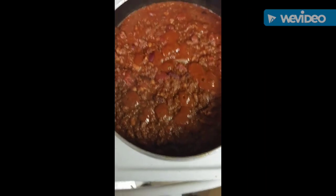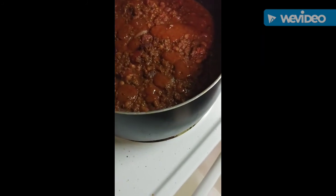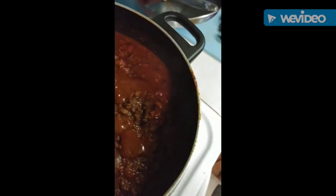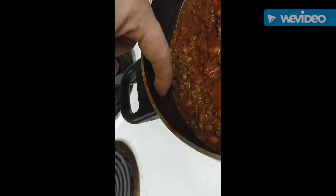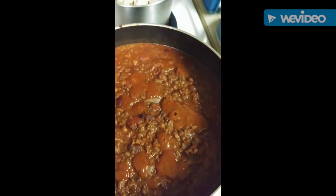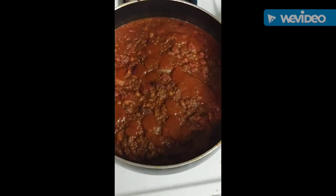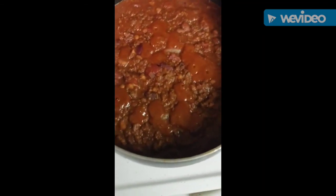This is halfway through the cooking process. I did two taste tests and Ashley tried it — she liked it. We've gone down just a little bit less than a quarter inch, and I took like two or three scoops out earlier. We're reducing nicely. It smells amazing in here. You guys gotta make this.